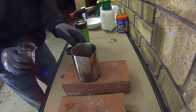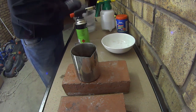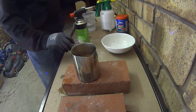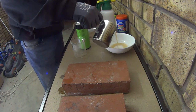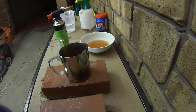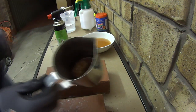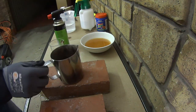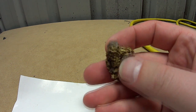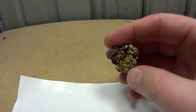We will remove the excess caustic by adding cold water and dissolving it. Let's check — you can see the gold nugget is still there. As you can see it's quite clean, not completely clean — there are some pieces of stone still there, but it's quite good. I would say you probably need to boil it a couple more times.